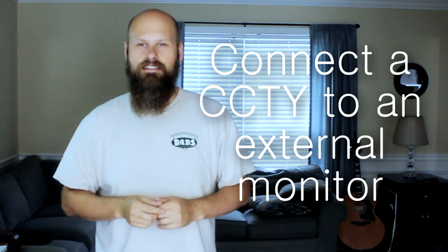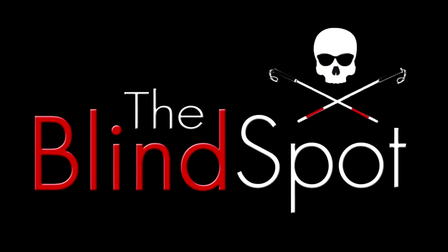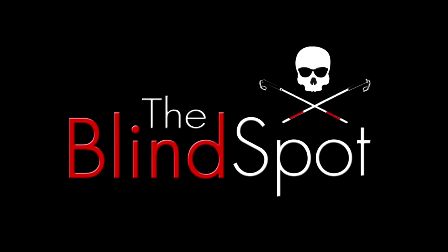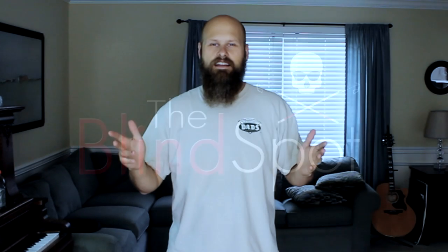Hey guys, it's Sam with the Blind Spot. So today I'm going to show you just how easy it is to connect a CCTV to an external monitor. Like I said, it's actually really easy to hook one up.